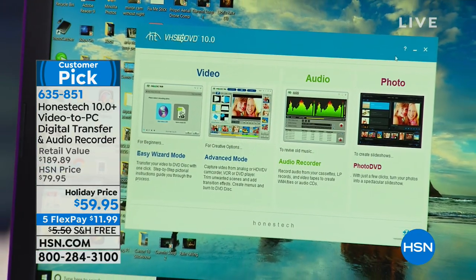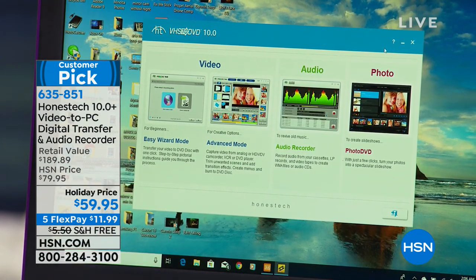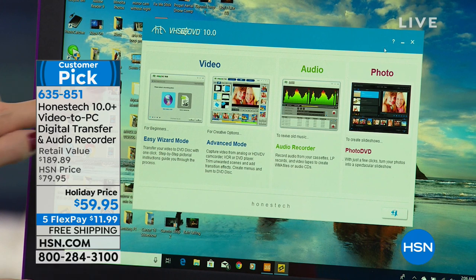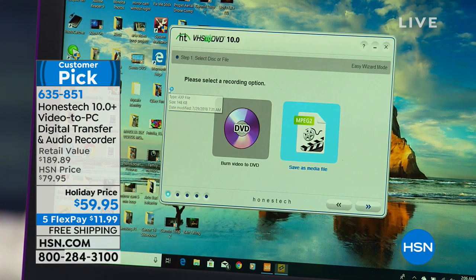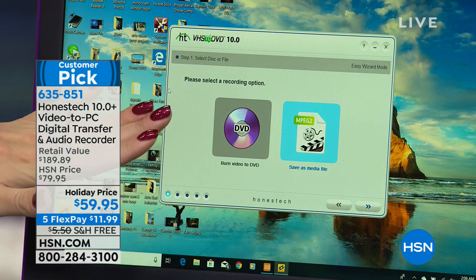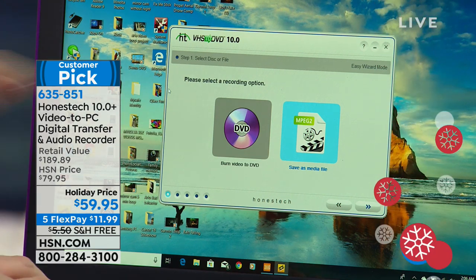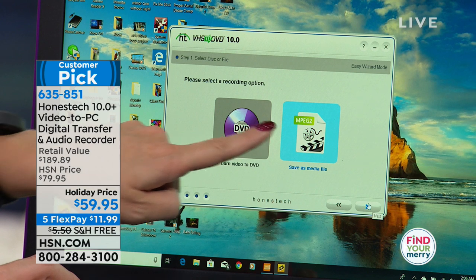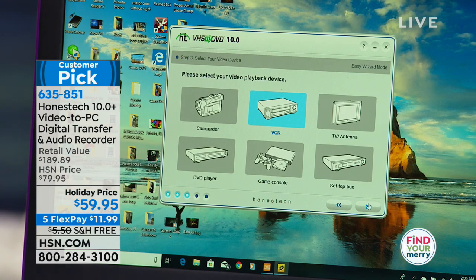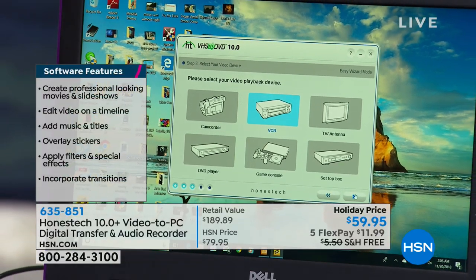This is Honest Tech — the number one top-selling software and hardware digitization solution. Let's do the easy wizard, because this is a really great display of how simple this is right out of the box. Once you've done this once, you'll have it down. So you're deciding: am I going to burn a DVD disc or am I going to save this onto my computer? No matter what you decide, you're going to be able to upload it to YouTube, share on Facebook, or email.